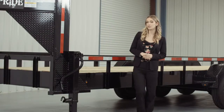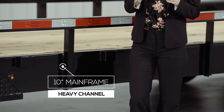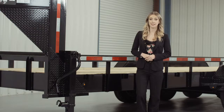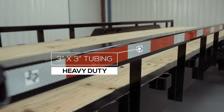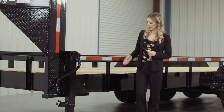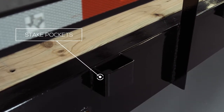Walking around to the side of this particular trailer, we have a heavy 10-inch channel mainframe — one of the heaviest frames you will find on a trailer this size. The top rails of the trailer are 3-inch by 3-inch heavy gauge tubing, and the side rails are about 15 inches in height. On the side of the frame, we have stake pockets in between each upright for securing your load from almost every point on the trailer. The stake pockets come standard on this model.